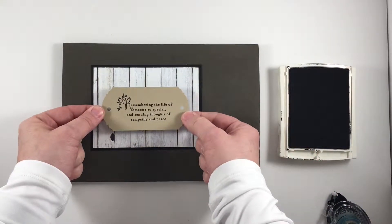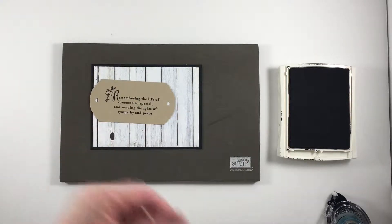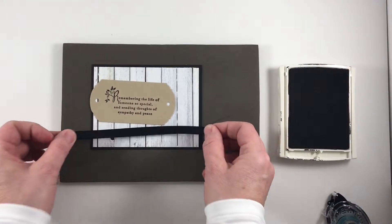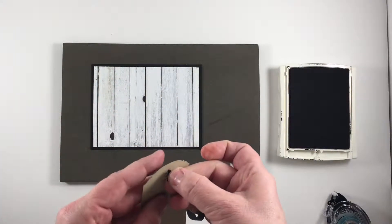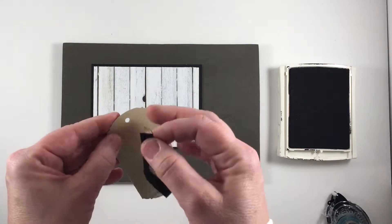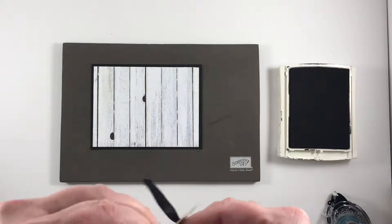Now I'm ready to put this on the front of my card. I've cut a piece of ribbon just a little bit longer than the card front, approximately six inches. I'm going to work from the back, pulling one end of the ribbon through the hole on the right side of the tag and the other ribbon through the hole on the left side of the tag, starting from the back.